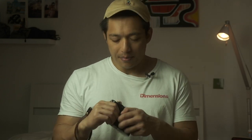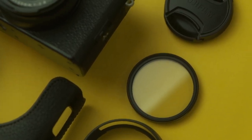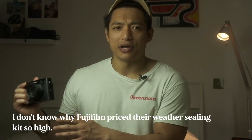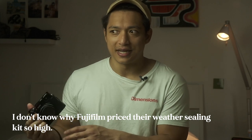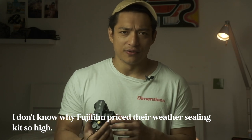One of the benefits of the X100V is that you have the option for weather sealing. However, in order to get weather sealing you have to buy an adapter ring and then get a filter on top of that. The weather sealing filter adapter kit from Fuji is like a hundred pounds, which is crazy.